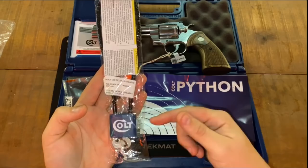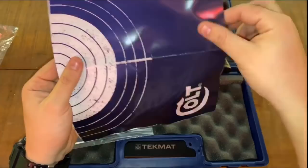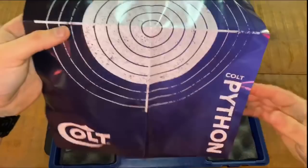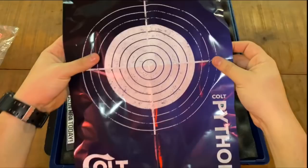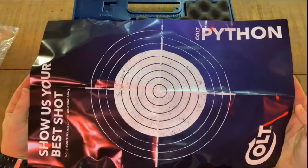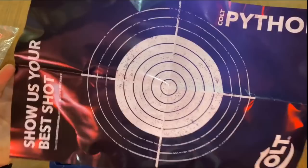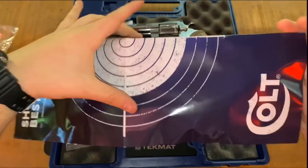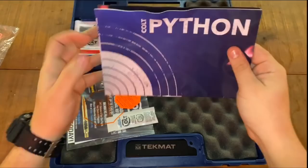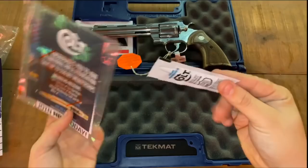The first time I contacted Colt, I hadn't even uploaded the videos yet — they were uploading as I talked to them, and they didn't quite understand what I was telling them, but they sent me a label to send it back. The second time I talked to them, they 100% knew who I was, had watched multiple videos I'd uploaded, and Hickok's video too. The rep addressed it directly — something was wrong with these guns, and they were dying to get their hands on both mine and Hickok's revolver. They were having trouble finding his, not sure if it was still with him or at Bud's in Tennessee or Kentucky. Mine was the first one to ever surface with these problems on the internet and the first to go back to Colt — they received mine last Friday.